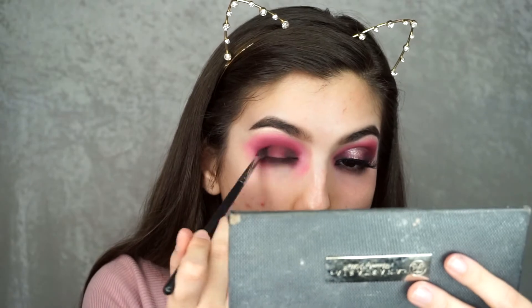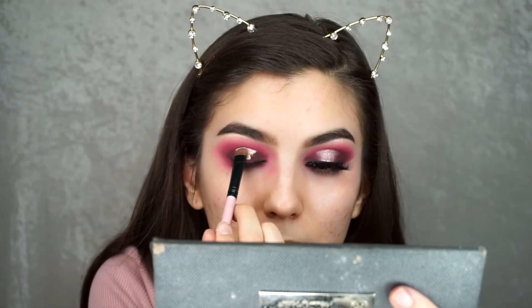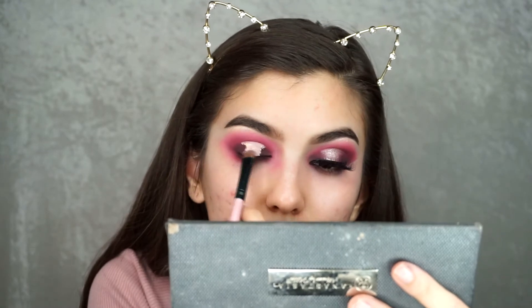Now that I basically have my shadow, it's time to do the halo eye. I'm going to take a little flat brush — this is a MAC 242 — and get some of the concealer I used earlier on the brush. Then I'm going to take Pink Champagne from the palette and apply that where I have the concealer.